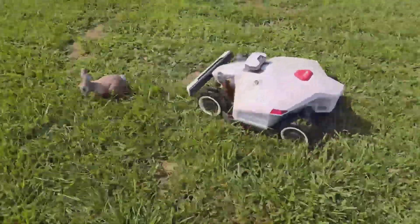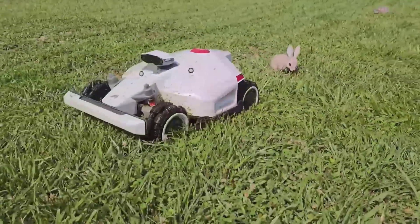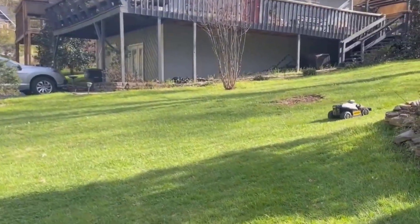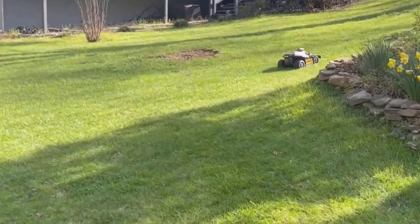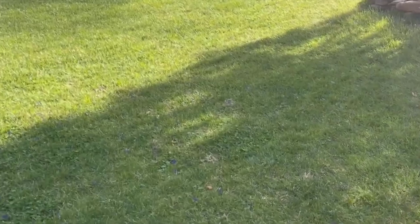I've had mine for a while now, and honestly, I was a bit skeptical at first about how much it could really handle, given all the tall promises about slopes and obstacles. But after using it for several months through different weather, I've got a pretty clear picture of its strengths and a couple of quirks. In this video, I want to share my hands-on experience and some quick review points to help you decide if this mower's for you.